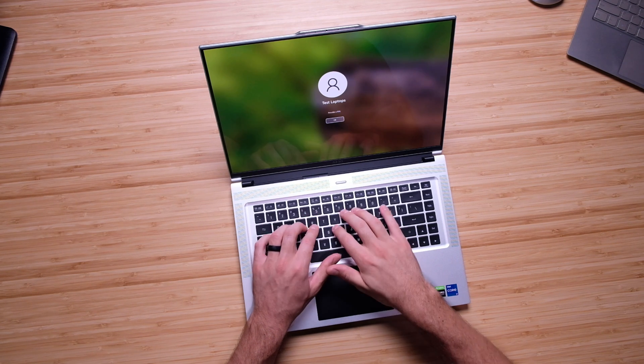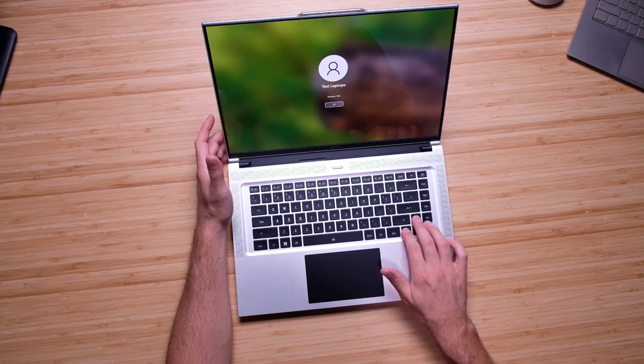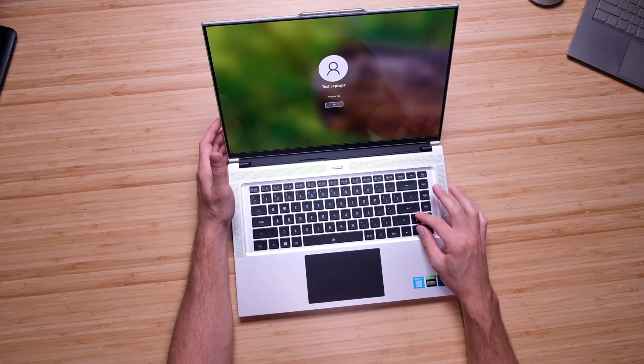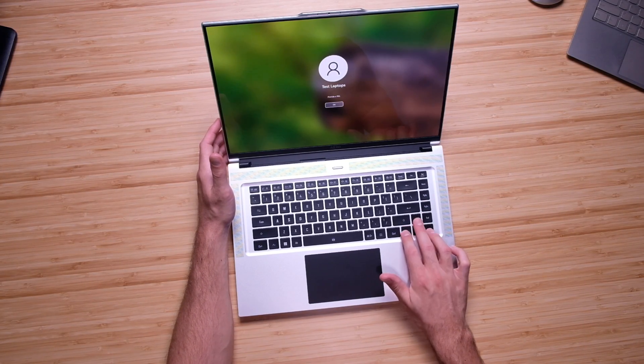Regarding the keyboard, the keys are slightly smaller with nice spacing between them. They are not difficult to type on, but if you have larger fingers you might find them small. I like that we have full-size arrow keys; however, we do have a three-quarter-size shift key, which I'm not in love with. I personally wish they'd made these half arrow keys and kept the toggle switches there, since I use the right shift key constantly more than the arrow keys.